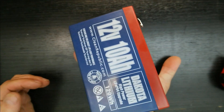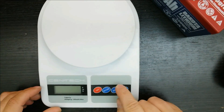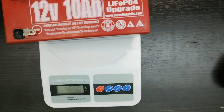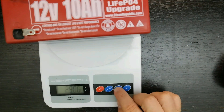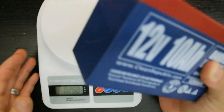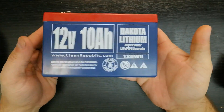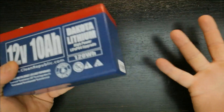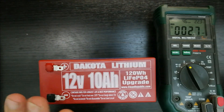Let's see what this thing weighs — 2.9 pounds, that's all it weighs. I believe the regular lead acid version of a 12 volt 10 amp hour battery is about seven or eight pounds. So yeah, this is a lot lighter — it still has some weight at 2.9 pounds, but it's significantly lighter.